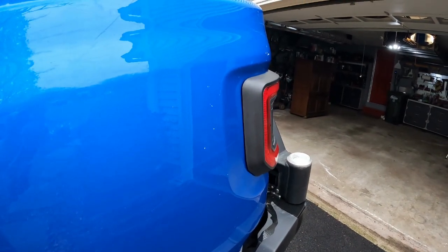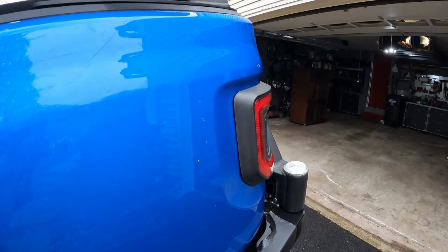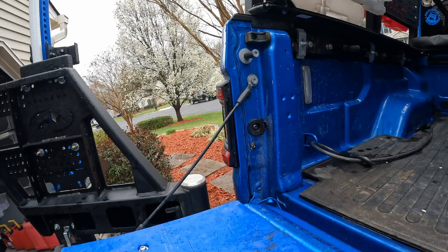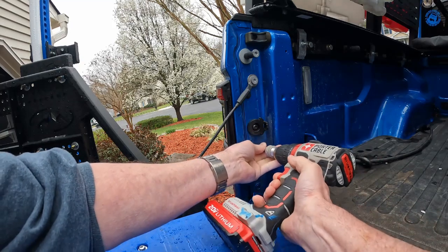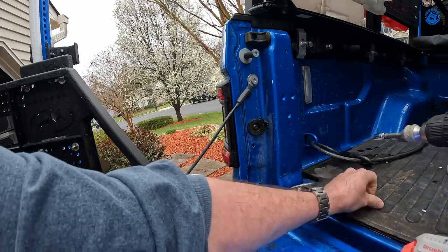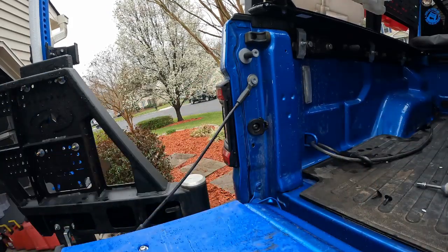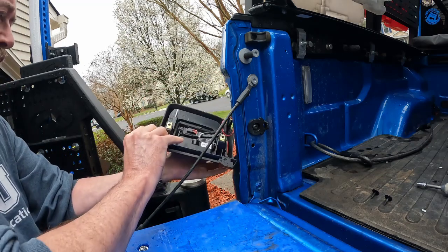One of my viewers commented that DK's Garage did a video showing how to fix this, so today I'm going to attempt his fix and see how that goes. I've got the tailgate opened — remove the two bolts here and pop the taillight off.